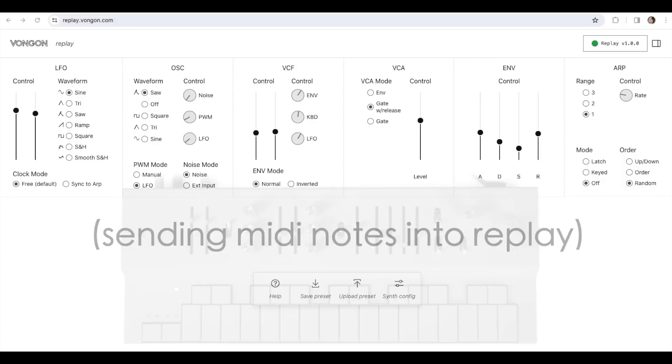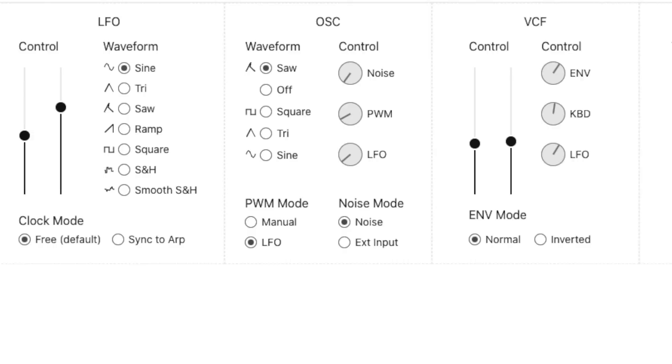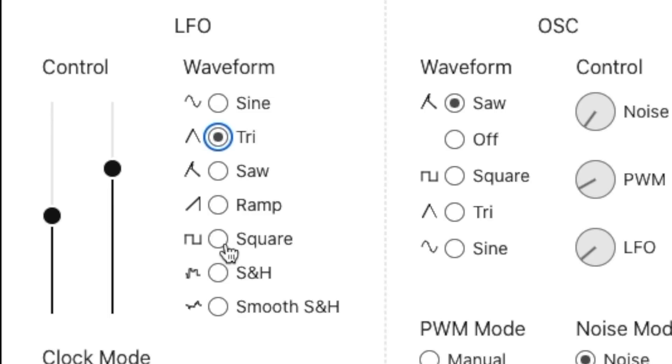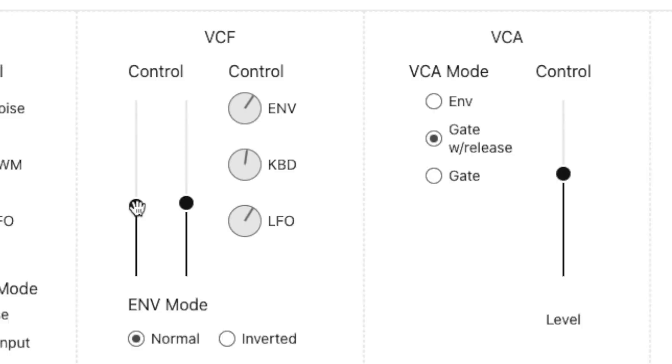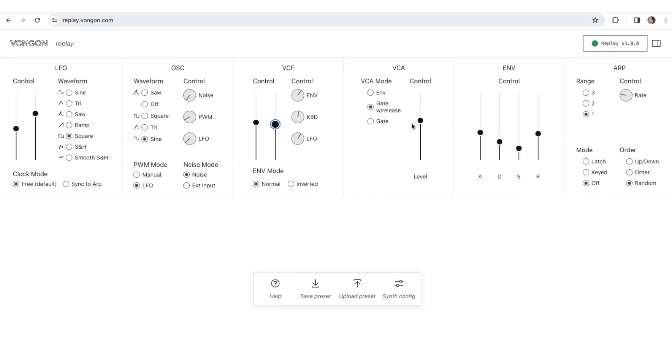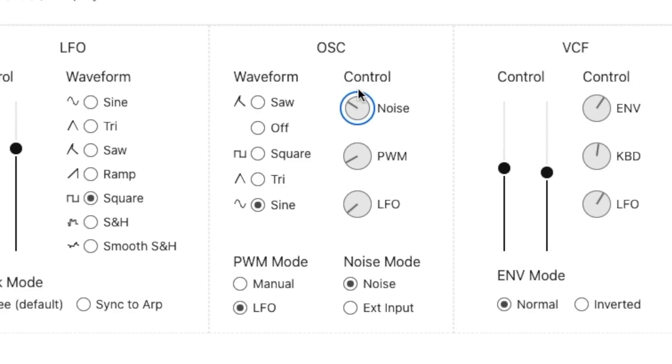Once you plug it in and start making changes on Replay, you see it change on screen. It gives you a bunch of extra LFO waveforms — triangle, square, ramp up. You also get two more oscillator waveforms. You can change controls from the computer, but the knobs and sliders aren't automated so they don't move with it. The noise knob can be changed to control the volume of another synth input into Vongon, like a drum machine.